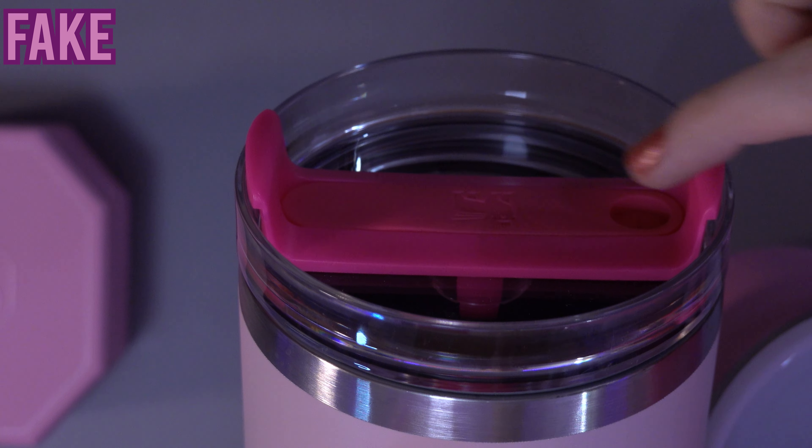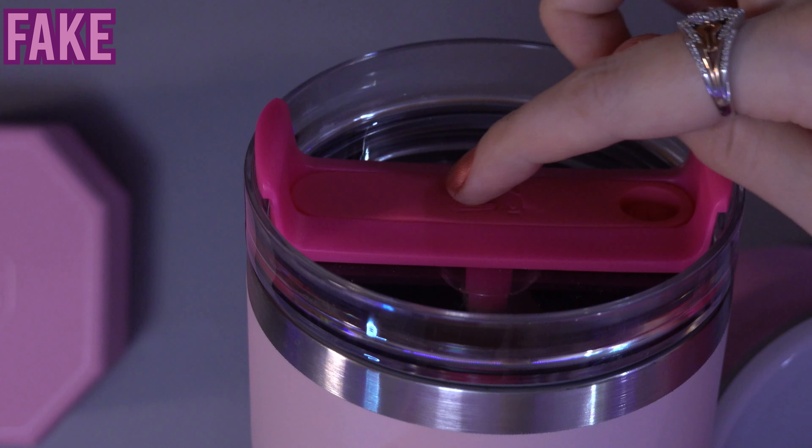You may also notice a small bump on the lid of the fake one, which is not well aligned. This bump doesn't appear on the real Stanley.